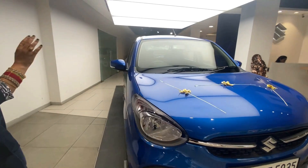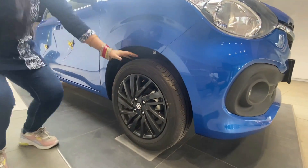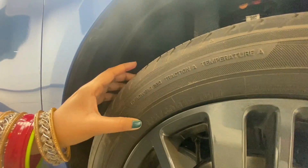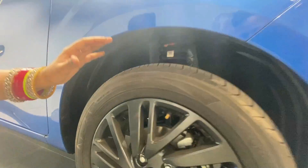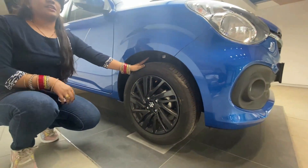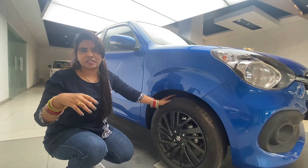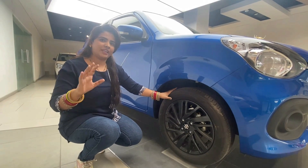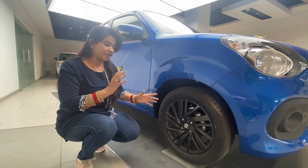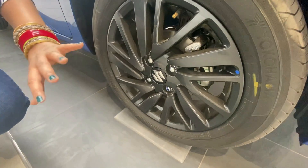Now the side profile. The tire size is 175/60 R15, which is a 15-inch tire — much better for the top model. The base variant comes with R14. R15 is a good tire size for the top model. You get all-black finish with alloy wheels.